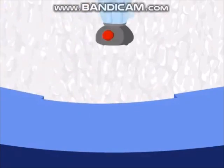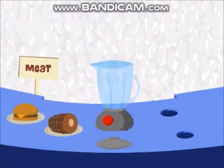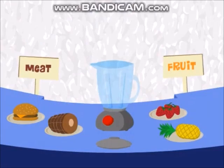Your job is to take this blender, these two meats, and these two fruits, and let me know how many different smoothie combos we can make using one meat and one fruit. Ready? Let's go! Drag one meat and one fruit to the blender, then click the blender button to smoothify.